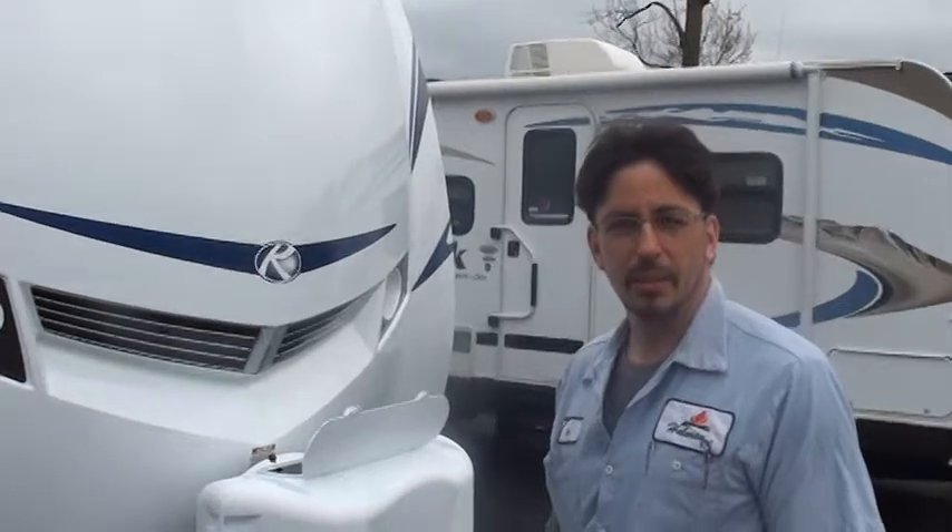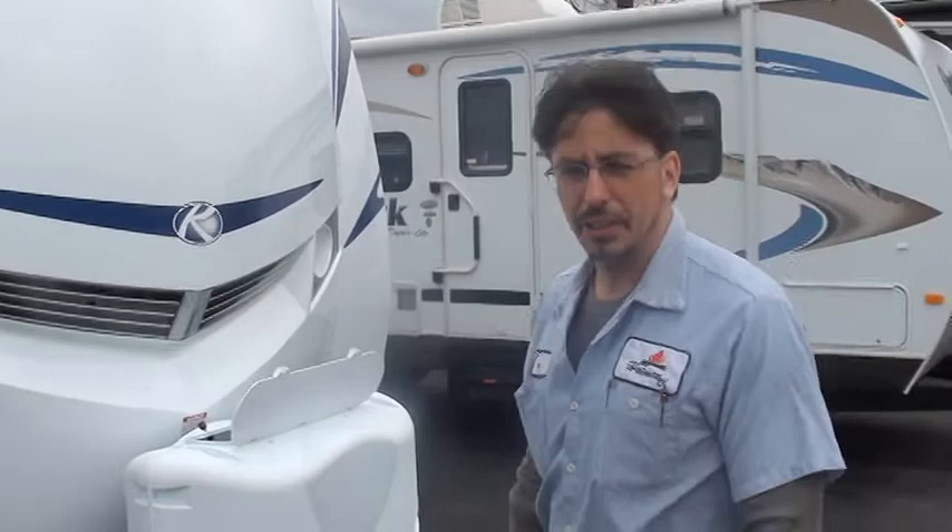Hi, how you doing? My name is Jim Meadows. I'm an RV technician here at Holman Motors. We're going to do a walkthrough on your unit, and hopefully it'll inform you a little bit about how everything works.